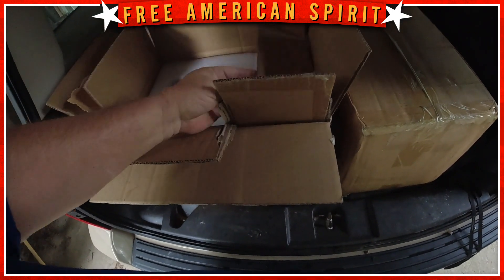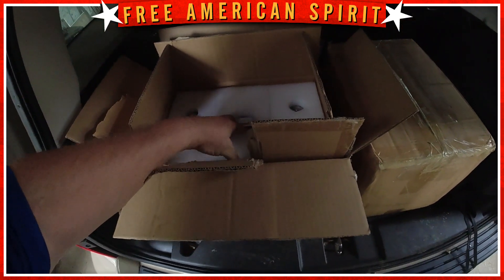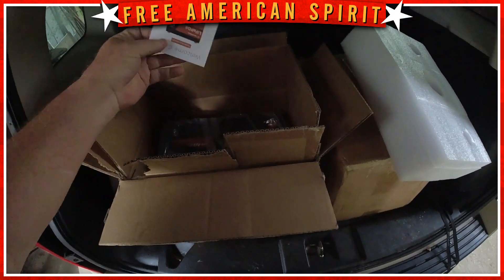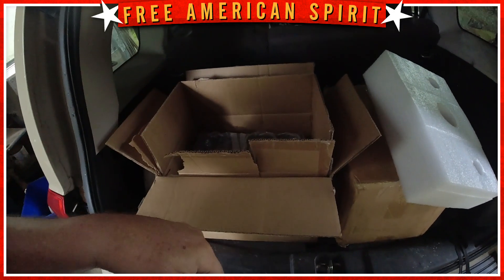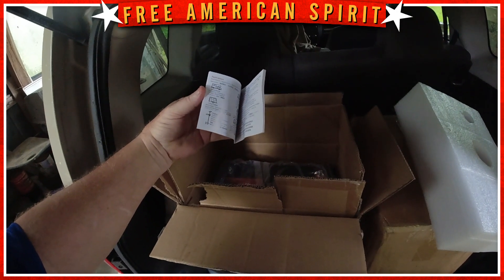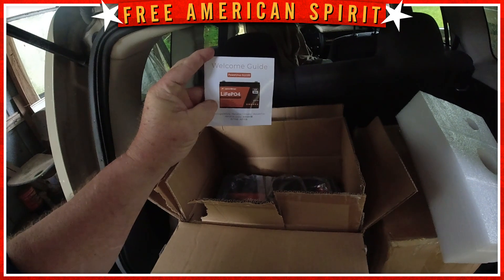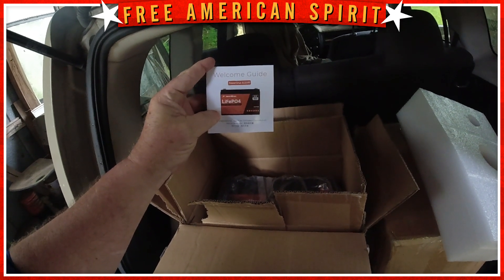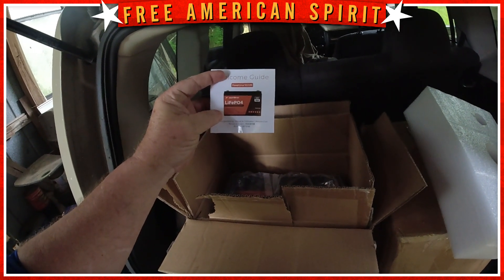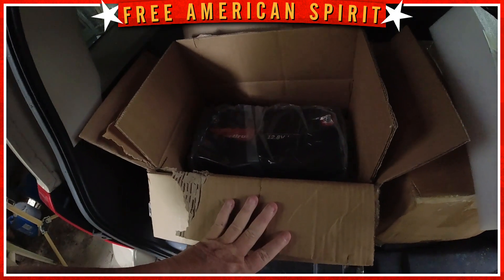Opening them up, they're double boxed, which is nice. There were two little dehydration pads inside — I don't know what that's for. You got foam all the way around, and on top you got a little user's guide. That's a nice user's guide. These are the Power Urus 100 amp hour 12 volt lithium ion batteries. We're going to go through all the specs in a minute. It's a nice little user guide and of course it comes in a bag.